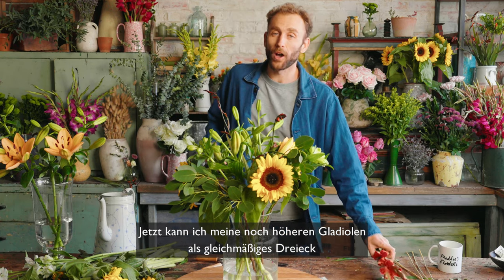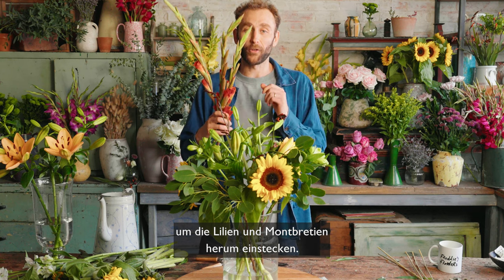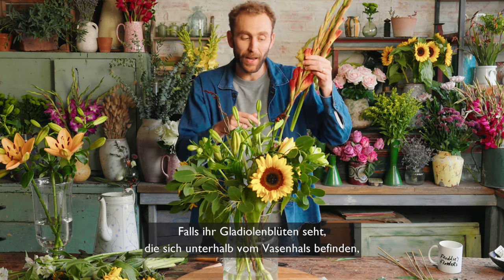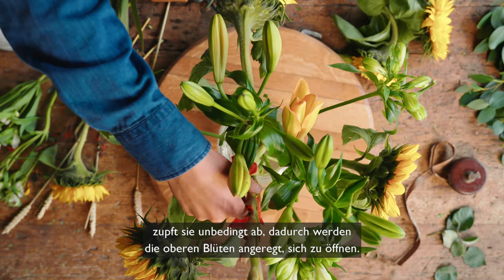Now I can create an even triangle with my even taller gladioli in and around the lilies and Crocosmia. If you've got any lower flower heads on the gladioli below the neck of the vase line, do whip them off — that will also encourage the top ones to open.